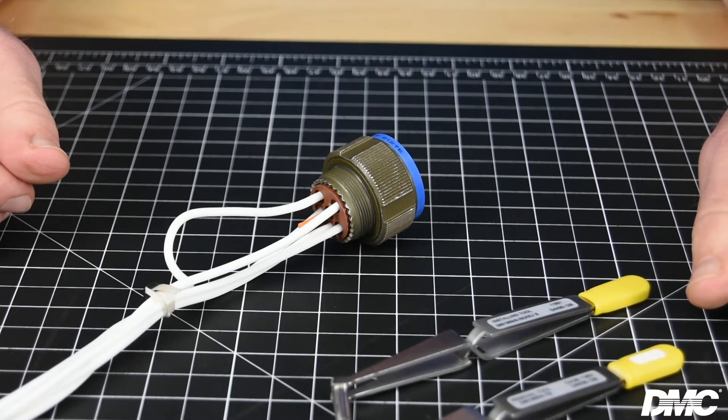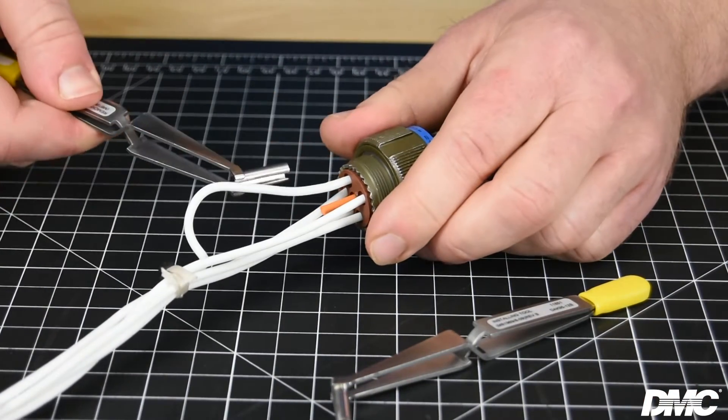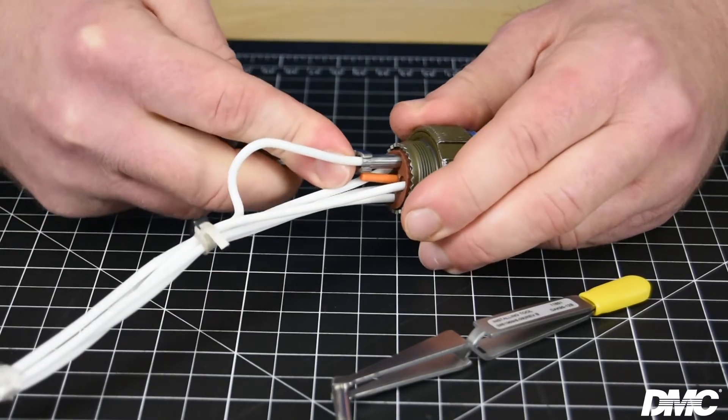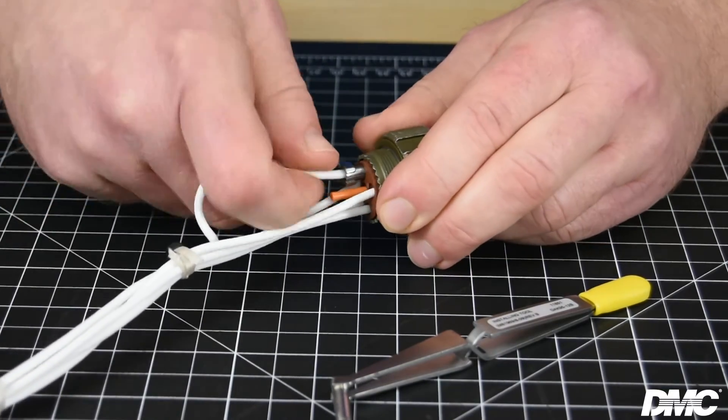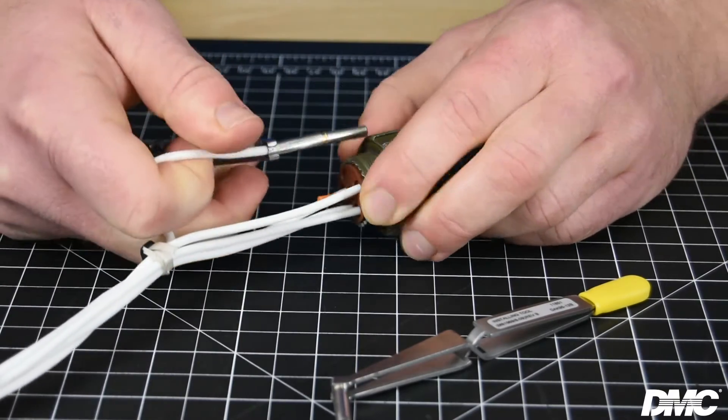To remove a contact from the connector using a tweezer style tool, squeeze the tool to position the wire in the tweezers, then push the tool into the connector until you hear or feel the click. Using your other hand to hold the wire, pull back on the tool to release the contact from the connector.